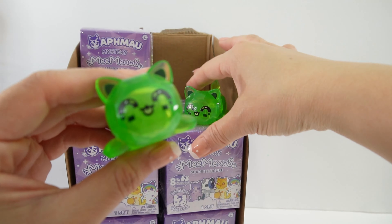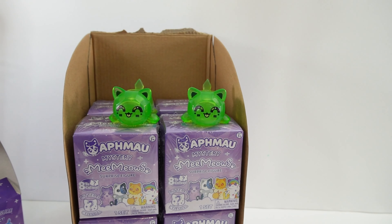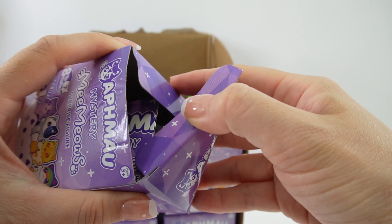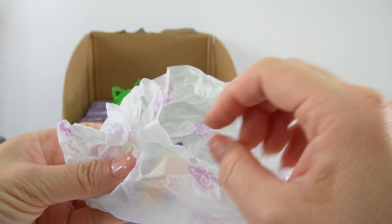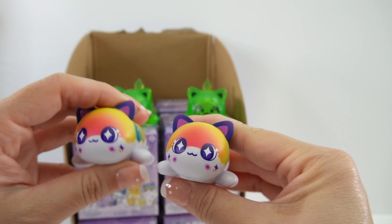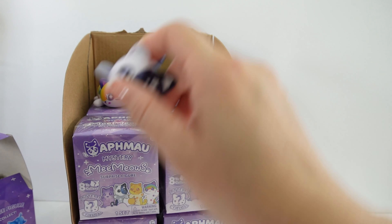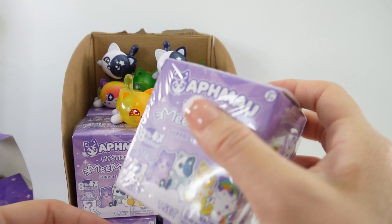We got a duplicate — here are two Emerald Cats. Next one. Here is another duplicate — the Rainbow Cat. We are getting a lot of duplicates: two green ones, two rainbow ones, two Moon Cats, and a Sun Cat.